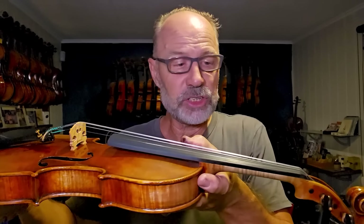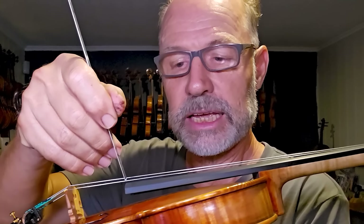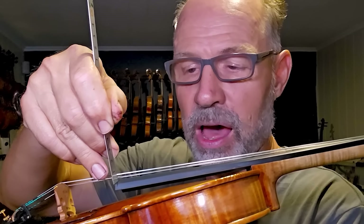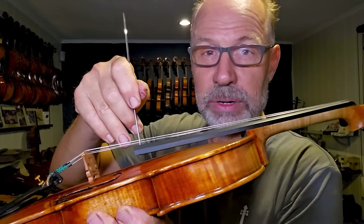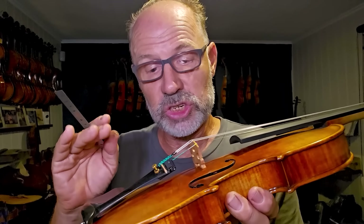The fingerboard needs to have the right shape in both directions. The string height at the end of the fingerboard should be correct — around three and a half millimeters on the E string and five and a half millimeters on the G string for a violin, though slightly higher or lower depending on the player. Measurements differ for viola, cello, and double bass. The sound post needs to fit 100% and be in the correct position. Good strings are essential, and the chin rest and shoulder rest setup should make the instrument comfortable. All these things make a big difference to playability.